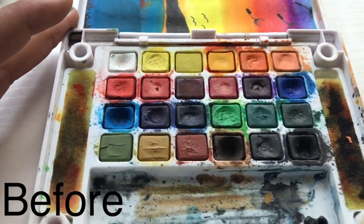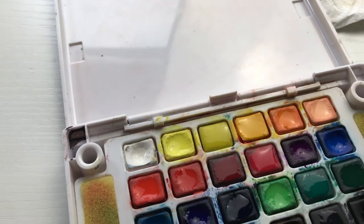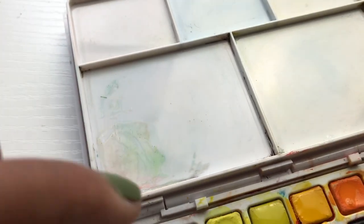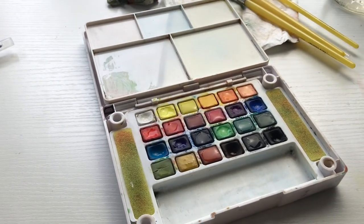Okay guys, and here is the now-clean palette. Like, look at that. I did the best I could to get it pretty clean. And here is the mixing palette — cleaned up pretty well. Kind of have this weird corner thingy, but overall let's get to painting!